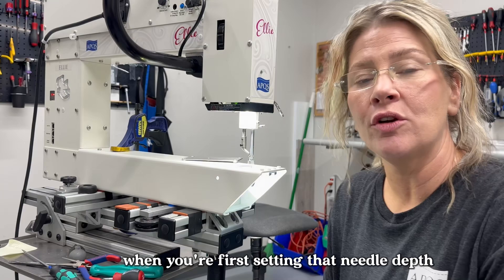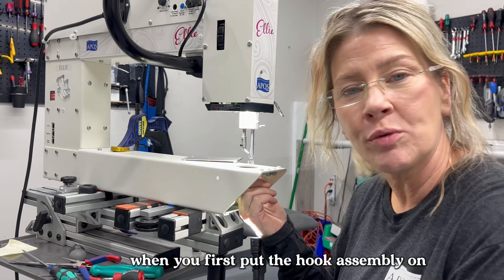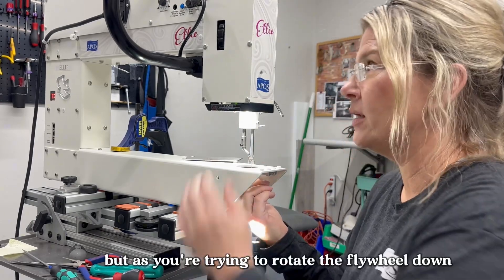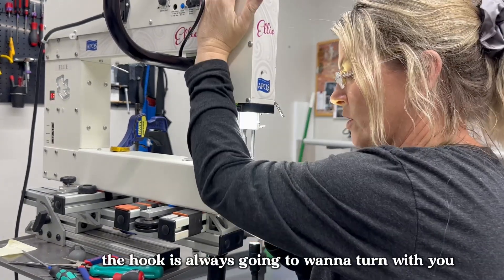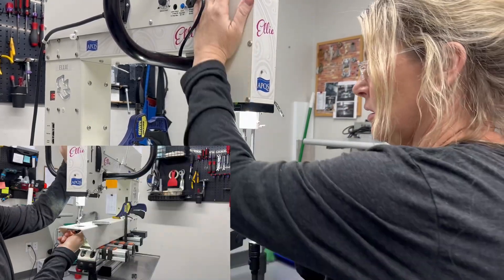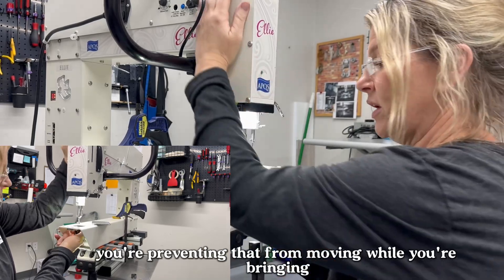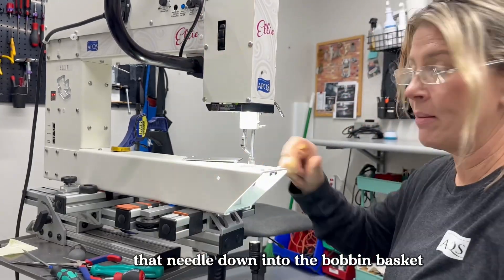Something I wanted to point out: when you're first setting the needle depth and the hook assembly is first put on, it's on there freely and may be a little hard to move because of the burrs we shaved down. As you're trying to rotate the flywheel down, the hook assembly is going to want to turn with you. So you'll need to hold that hook assembly in place with one hand while rotating the flywheel, preventing it from moving as you bring the needle down into the bobbin basket.